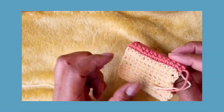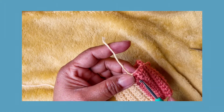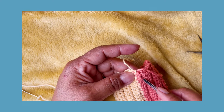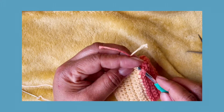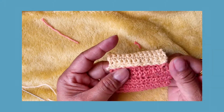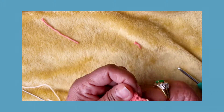Now we have to flip it over again because we have to hide the extra yarn. You can use a darn needle because it's thinner, or you can just use your hook and pull it. You need to hide the extra yarn on the wrong side - that's the side where we hide all the extra yarn. Not too tight. Flip it over and this is our right side.